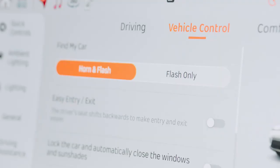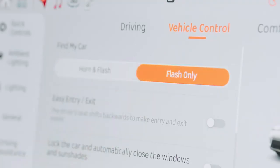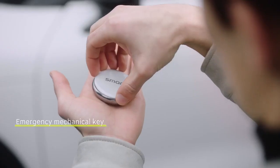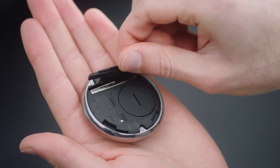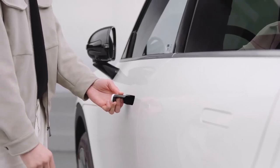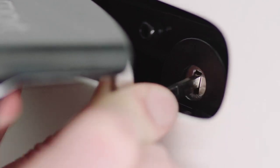Choose between horn and flash or flash only for find my car alerts. In the case of key fob malfunction, turn the key fob cover clockwise to open it and take out the mechanical key. Turn the key counterclockwise to unlock the driver's door or clockwise to lock it.